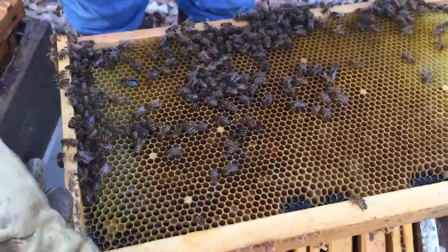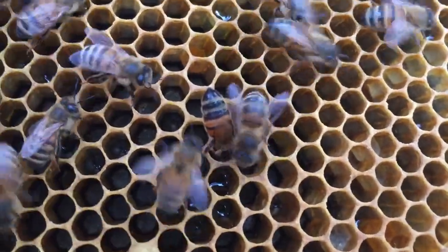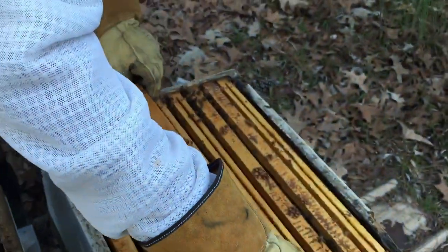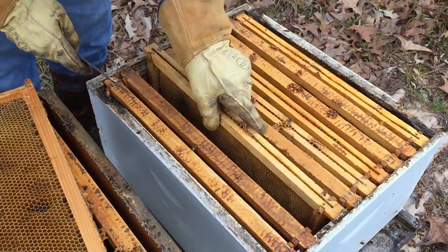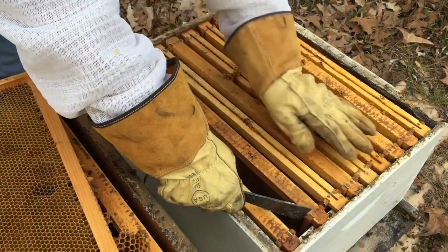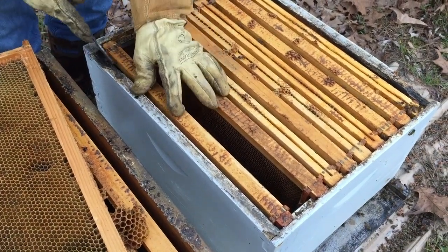It is possible that this hive did swarm, and she is a young queen who either has not mated yet or is taking her time getting started laying. So we're going to give her a little bit of time and make this hive smaller in order for them to better manage themselves.